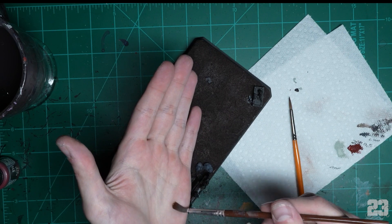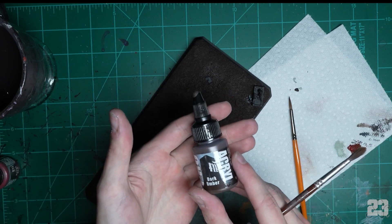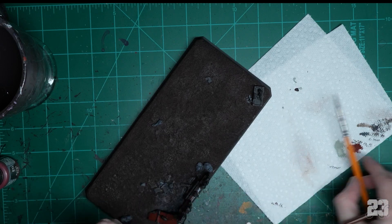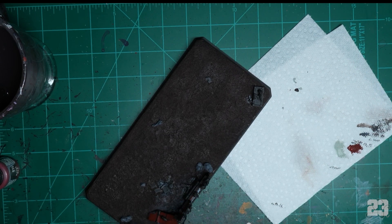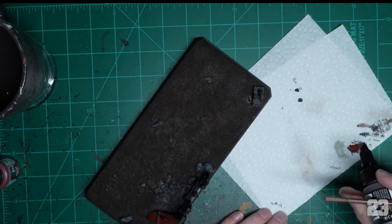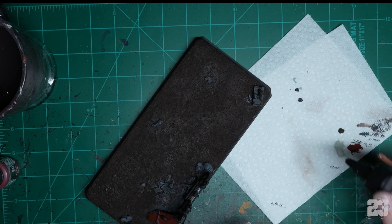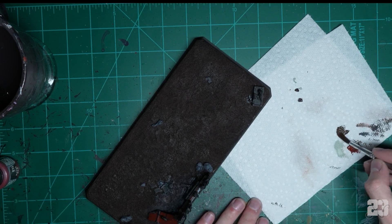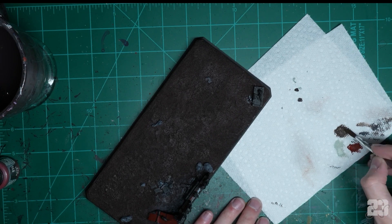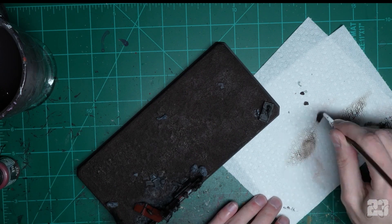Dry brushing — I went over this in my other tutorials. Basically use a long bristle brush that's kind of beat up. Start with dark umber — throw it straight on the paper towel. The trick is you want to be painting with dust — you don't want any moisture. Put the paint on the paper towel, grab your brush, roll it around in there, get it loaded, and do a couple little test passes.